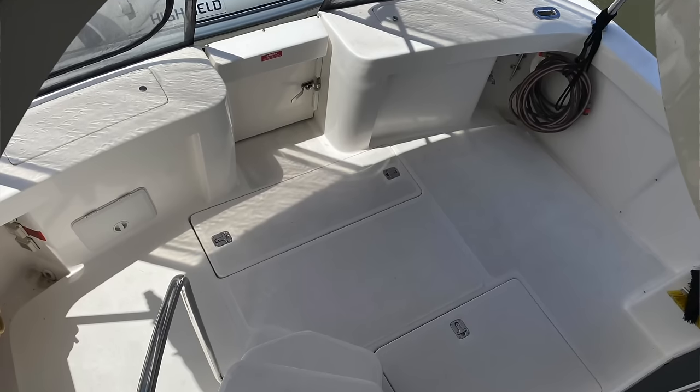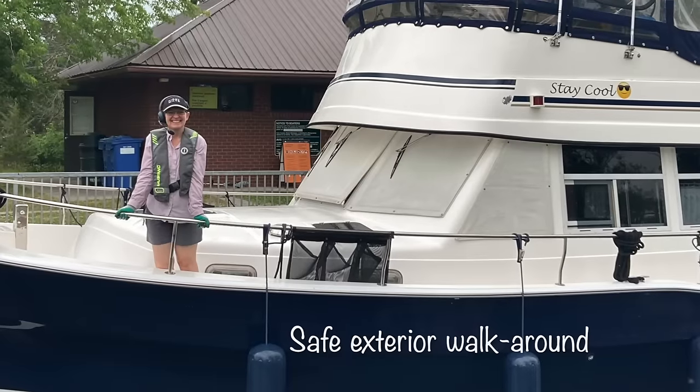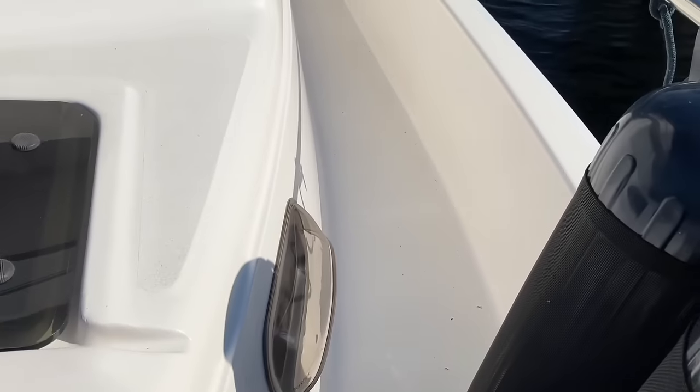Let's talk about the layout. When you get on the boat, you enter in the cockpit. That's one thing that's really nice about this boat — it's really centered around the cockpit. From the cockpit, you can either go up to the flybridge, off to the swim platform, or into the salon. So it's pretty easy to get in and out. You can grab the grab bars and pull yourself in.